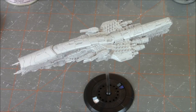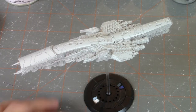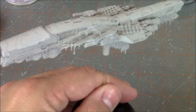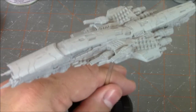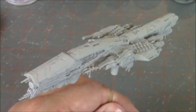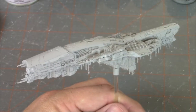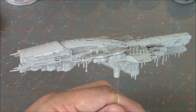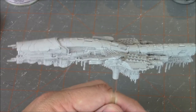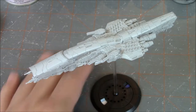Hi everybody, John here from All Miniatures Great and Small, and today we're going to continue our build-up of the UCM battleship. I have assembled the battleship and you saw that in the previous video — I'll have a link down below if you haven't seen that. We assembled this as the Beijing/Tokyo class, so what we're going to do is go ahead and go through our painting tutorial today.